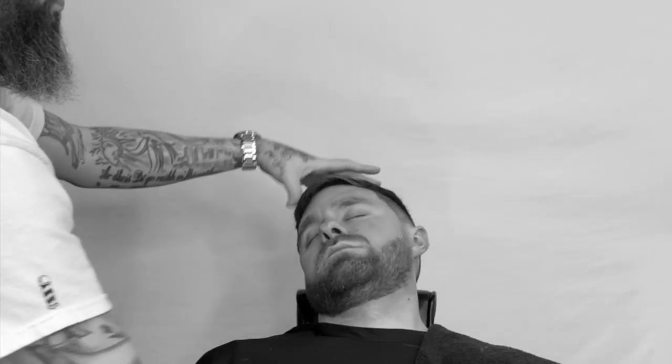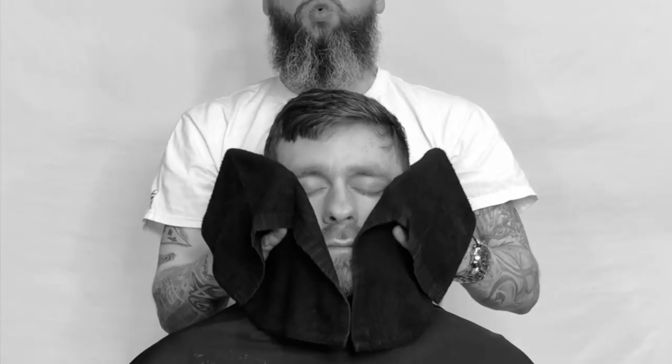Angling that mustache. We apply our hot towel to calm and soothe the skin and remove any excess hair.